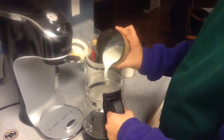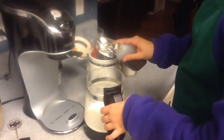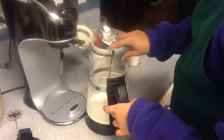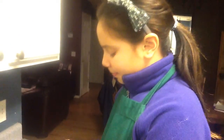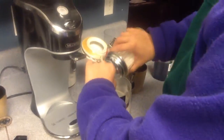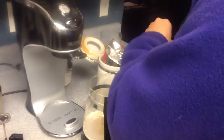Pour in your creamer. Then you put in a dash of vanilla. Then put in some sugar.